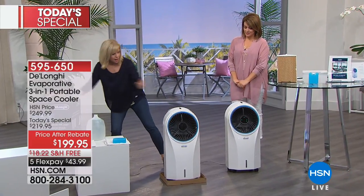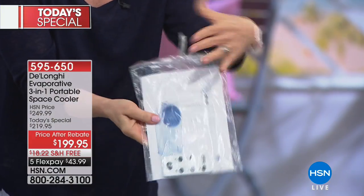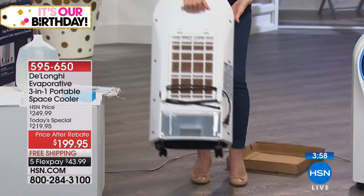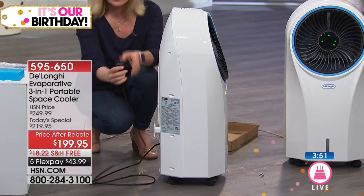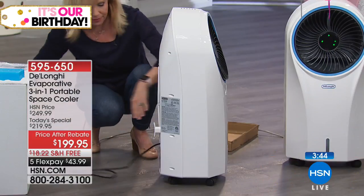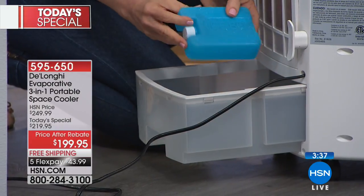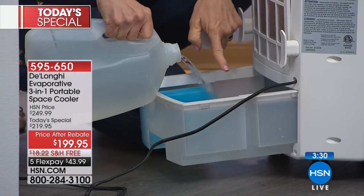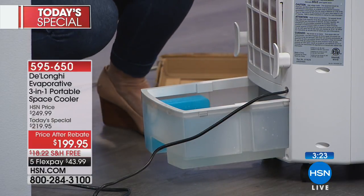It comes with instructions and a remote control — you can lay in bed and do all your settings. On the back you can lift it with one hand at 17 pounds. It plugs into a regular two-prong wall socket — no window venting needed. Regular tap water goes in the back, you can put ice cubes in too, and it comes with an ice pack that snaps right in. Fill it up and the water is designed to evaporate — when it does, just add more water.